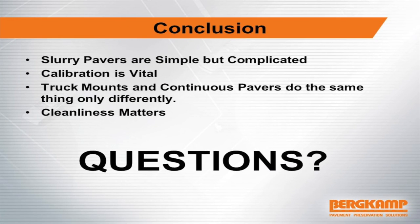In conclusion, slurry pavers are simple — kind of — but they're also kind of complicated. Calibration is vital: if you ask your contractor when they calibrated the paver and they scratch their head and can't give you an answer, it's time to calibrate the paver. Truck mount and continuous pavers do the same thing, only differently — and cleanliness of the paver matters.